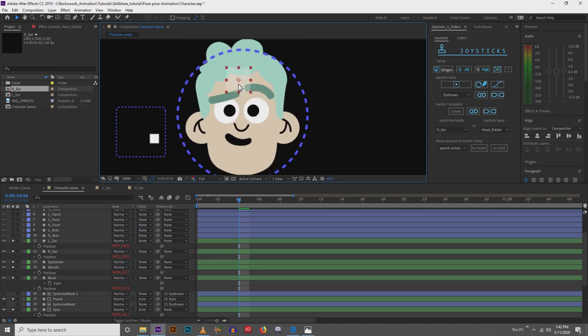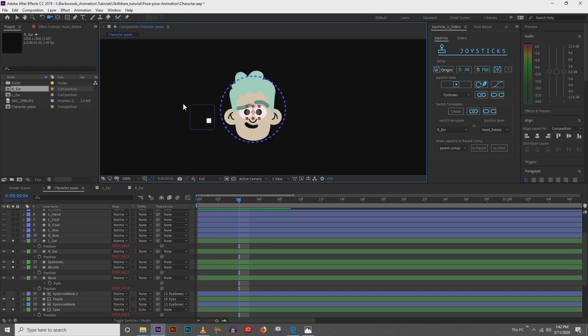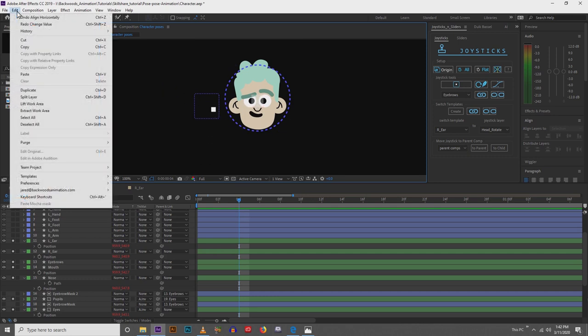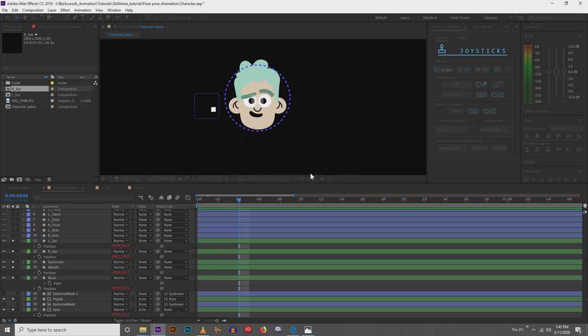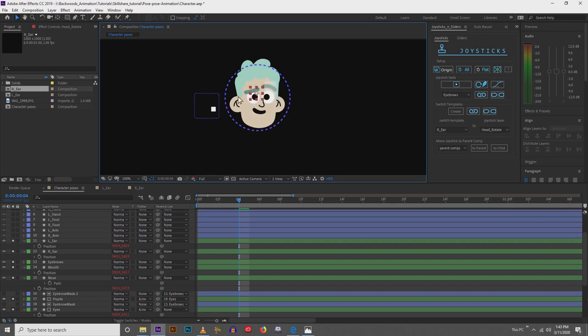Everything is looking really good. If you're having trouble with it moving really slowly, something to know is if you go Edit > Purge > All Memory and Disk Cache, you might be running with a pretty full disk cache. Go ahead and empty it — it might make things a little quicker, or it might not. It might even freeze your computer.